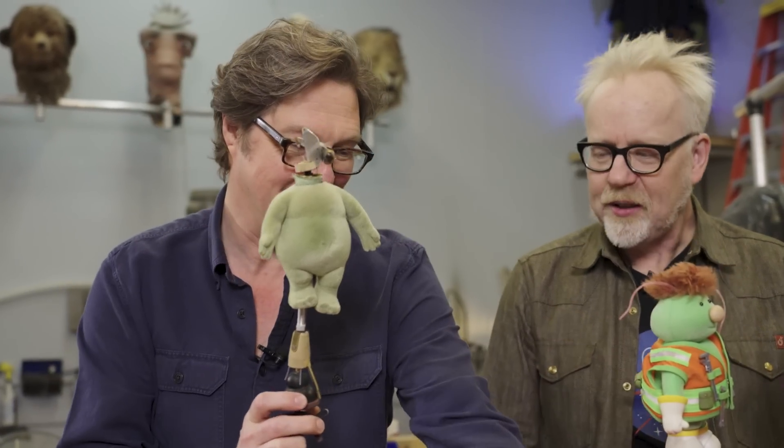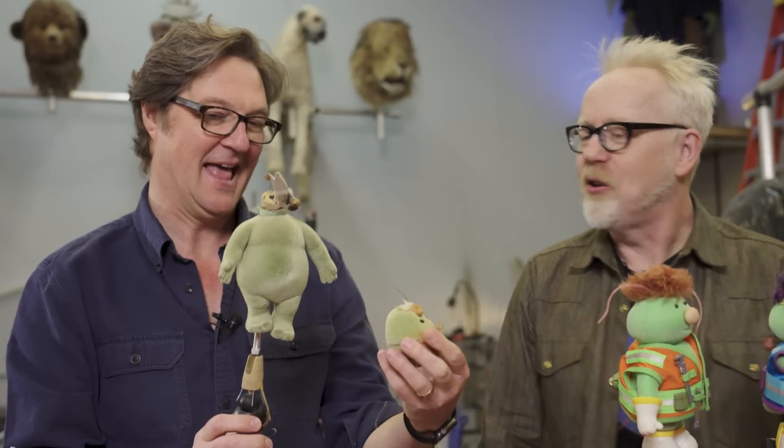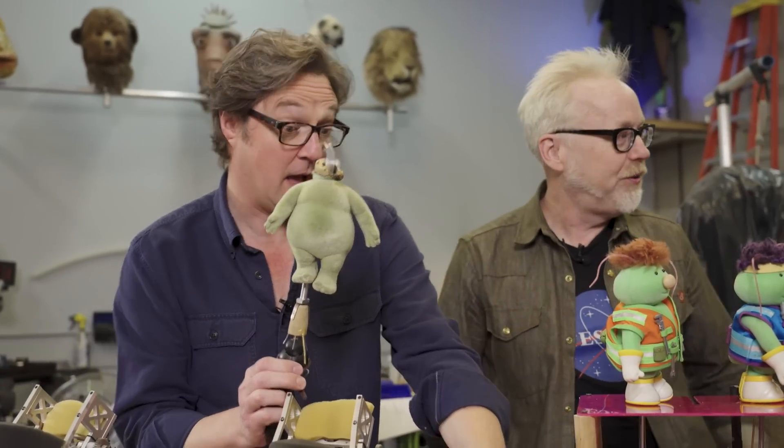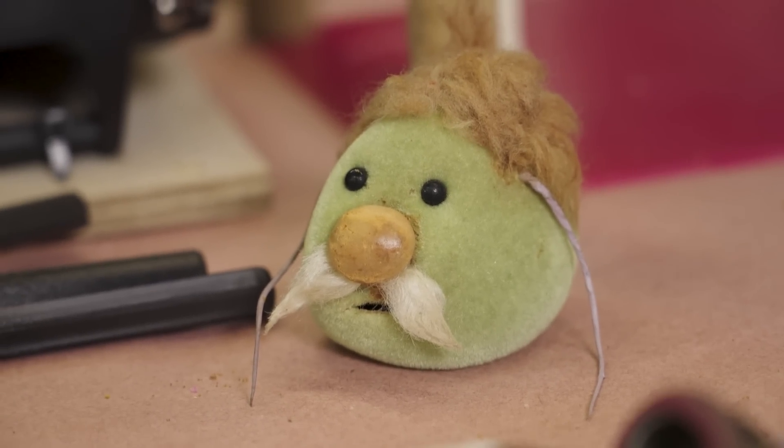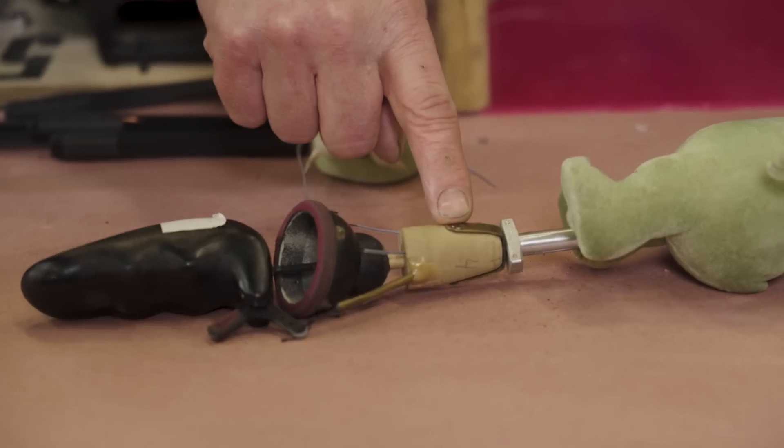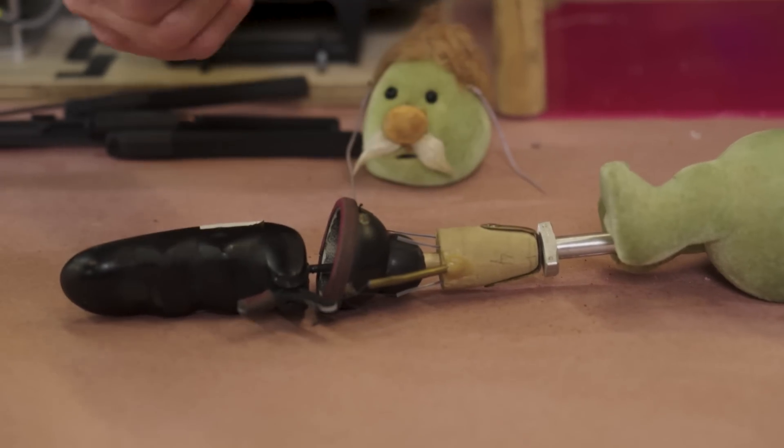His whole body — when this was on the set, you'd anchor that to the set floor, then the body would stay still and you could actually move his head. This is the part that makes me tired just thinking about it. For every single shot you're mounting all the Doozers into specific locations and putting people under there and finding room for all of them. And that — is that wood? Yeah! It's like an early prosthesis.